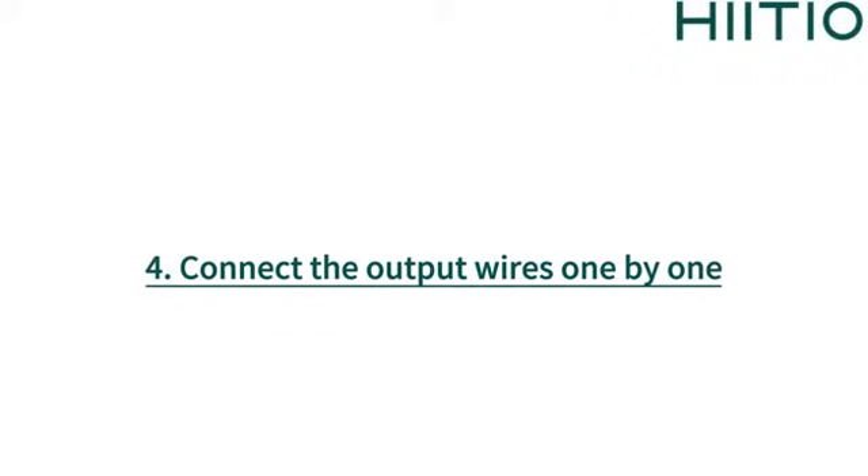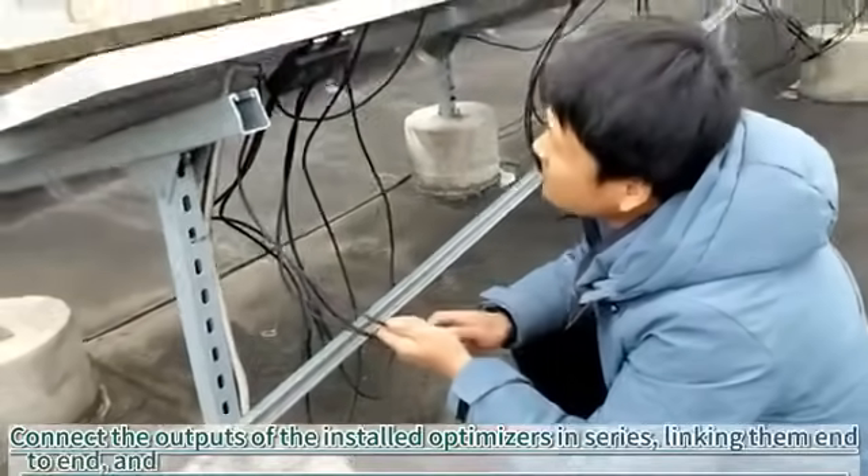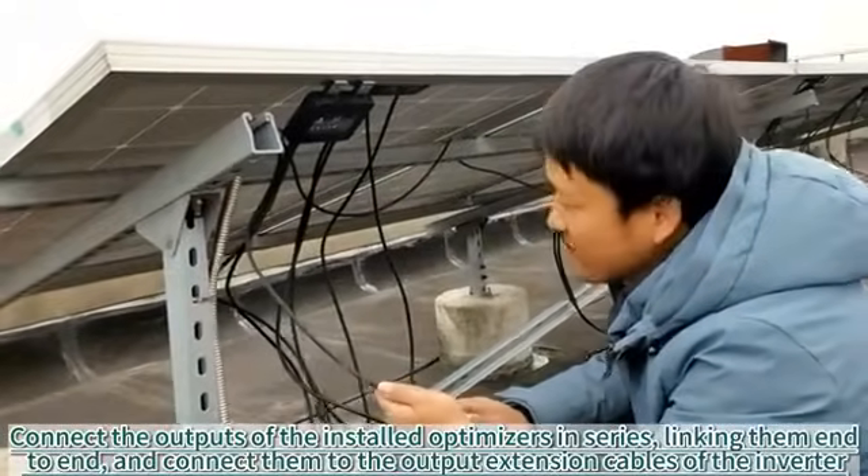4. Connect the output wires one by one. 5. Connect the outputs of the installed optimizers in series, linking them end to end.